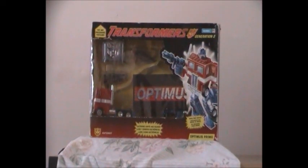Hello, you guys. This is Transformers Review and today I'm going to show you guys the difference between G2 Optimus Prime and the 15th Anniversary G1 Optimus Prime reissue.